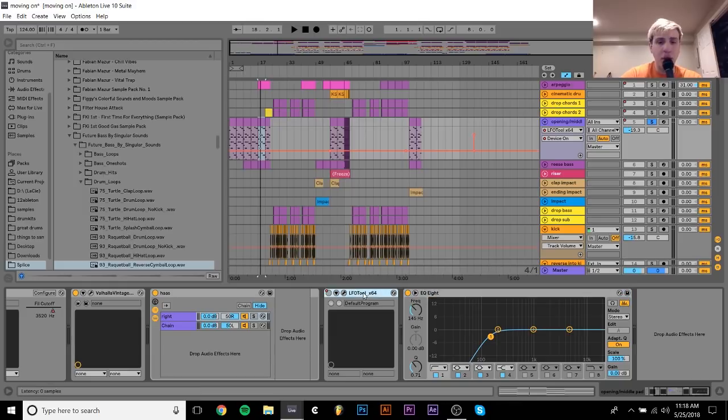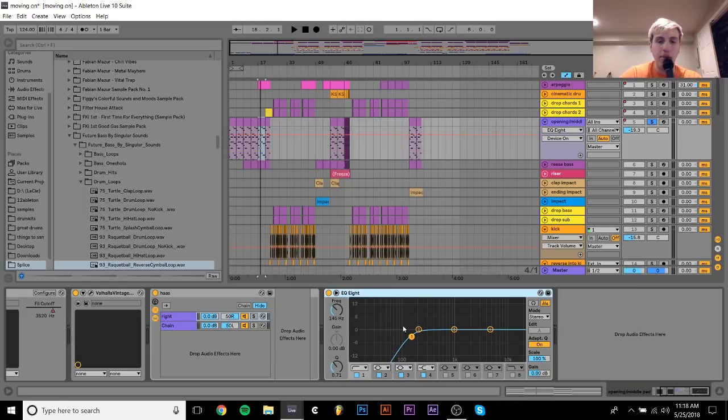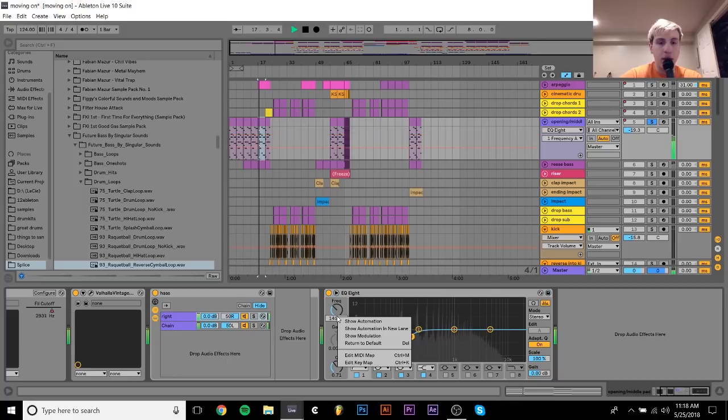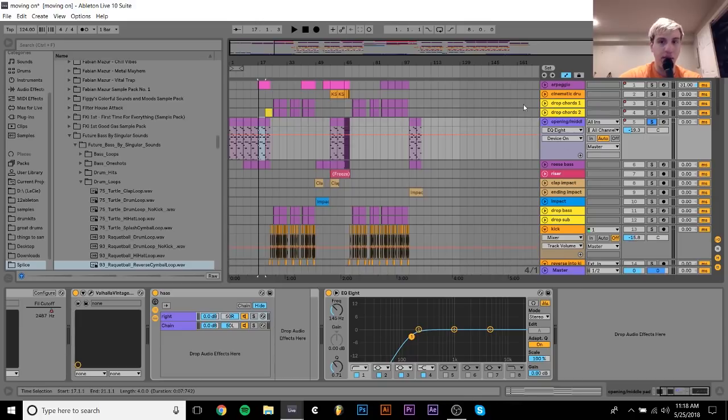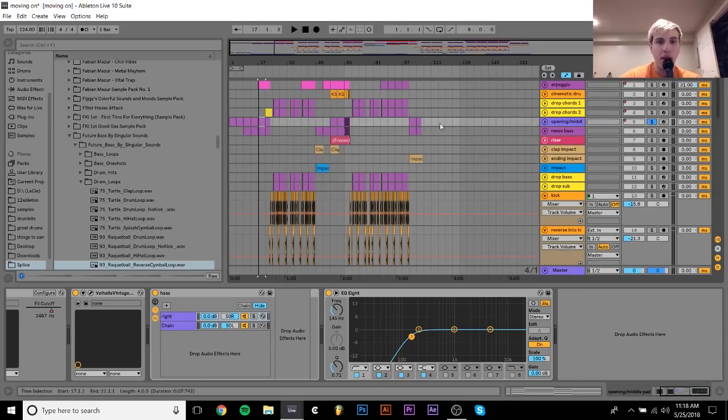And then there's this EQ8 which has a little bit of a high pass on it. This is without it, and then this is with it. Since I have this huge wide reese bass underneath, I wanted to keep this pad or these chords very much in the high end — that was why I cut that out. If it was on its own I wouldn't have done it, but since it's got that reese bass under it, I wanted that to really be the emphasis.